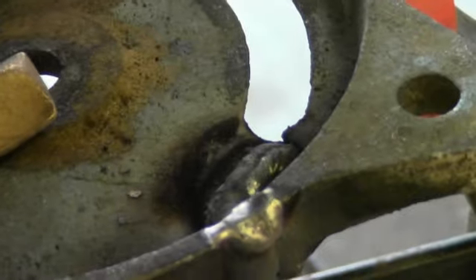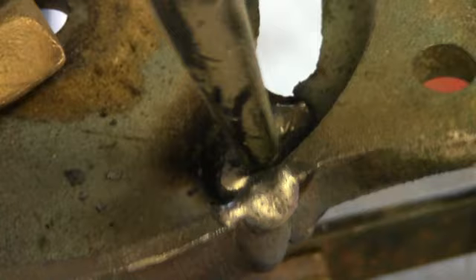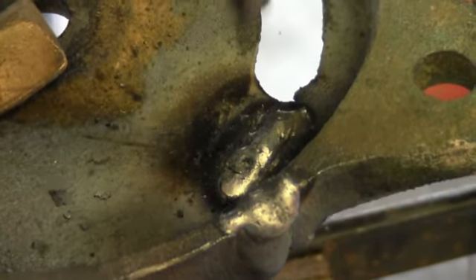Another great aspect of the 77 is it's soft with a superior elongation rate than nickel rods, meaning the weld can stretch and is fully machinable. That's everything you want in a cast iron electrode.